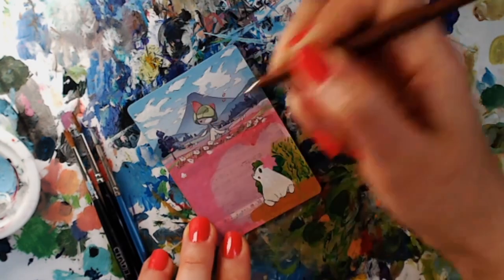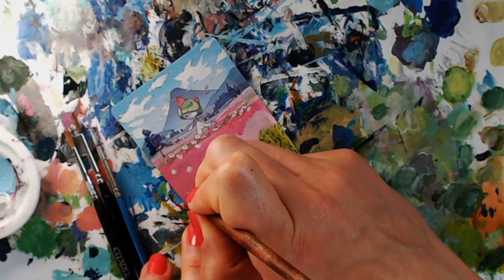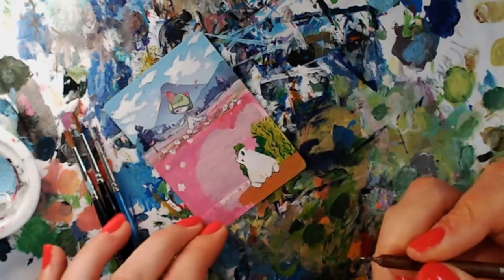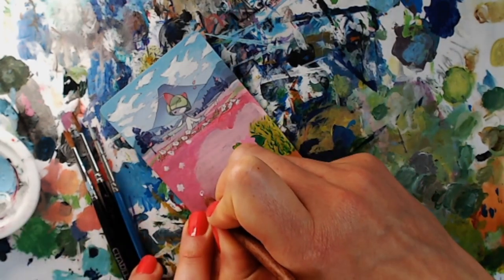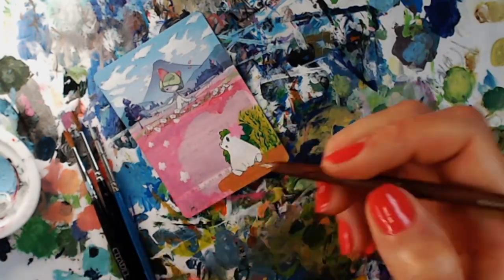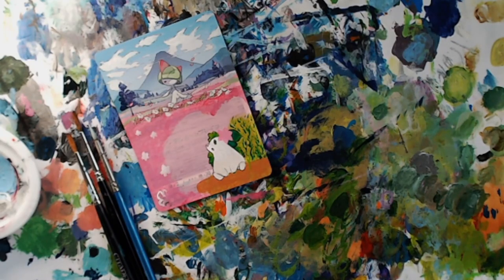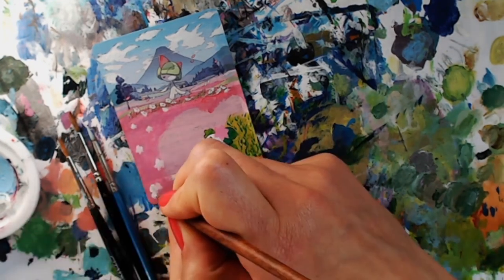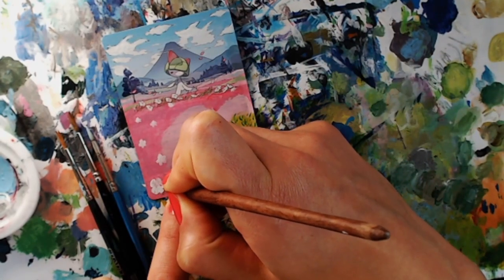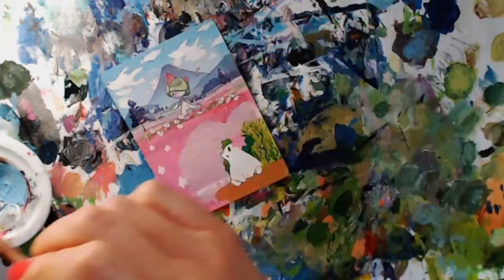I'm going to start adding some more detail into the background and expanding that flower field. One of my favorite things about this card with the original artwork was the beautiful flowers in the foreground, so I wanted to definitely continue that throughout my expansion of the artwork. I've changed the background behind the flowers from this pink color to something a little bit different. I'm adding the white flowers in and you can see they're getting bigger as they get closer to the viewpoint — that's just to create a little bit of a sense of perspective because the smaller ones are obviously further away.